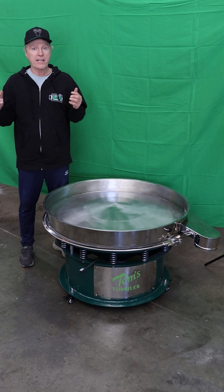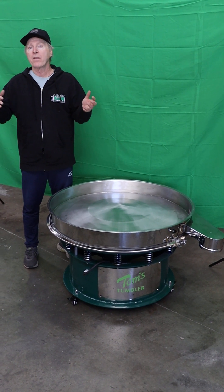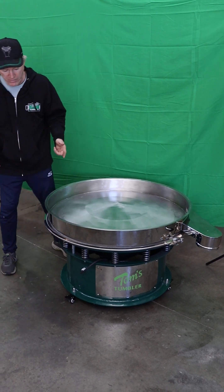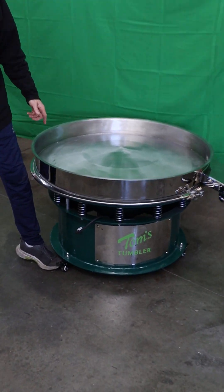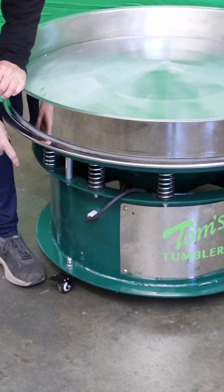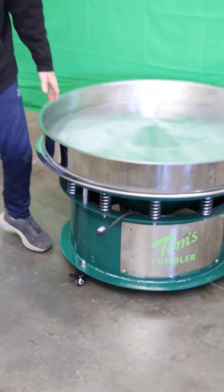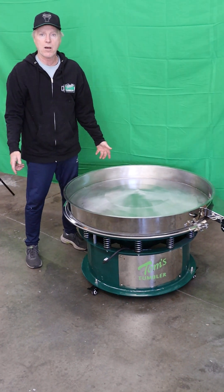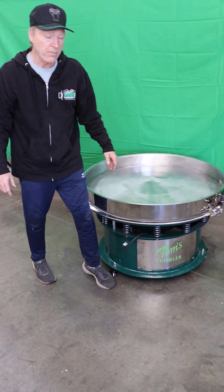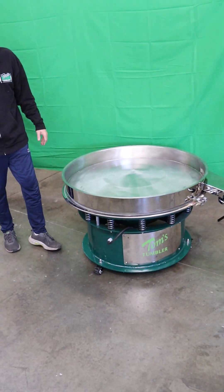First thing that you're going to do after you take it out of the crate, unpackage it, and separate all the parts is put the casters on. You're going to have to lift the machine on different corners and bolt these casters underneath. It's a heavy machine so you're probably going to need help doing that. The next thing you're going to do is lock all three of the different casters so that the machine can't move.